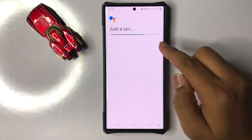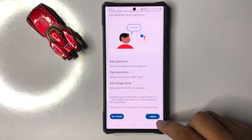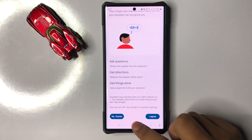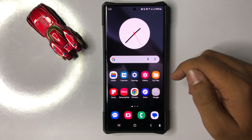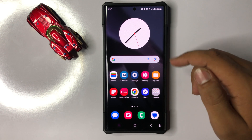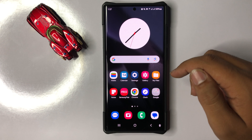After that, wait a few seconds and tap on I Agree. The Hey Google feature will be enabled. That's how you can turn on Hey Google in Galaxy S25 Ultra. I hope you liked the video — thanks for watching.